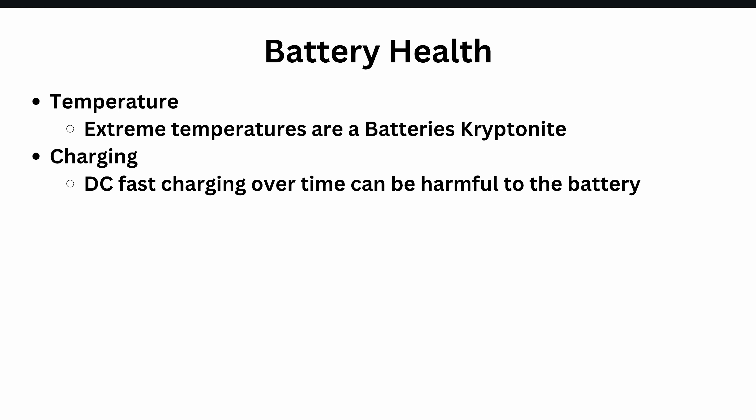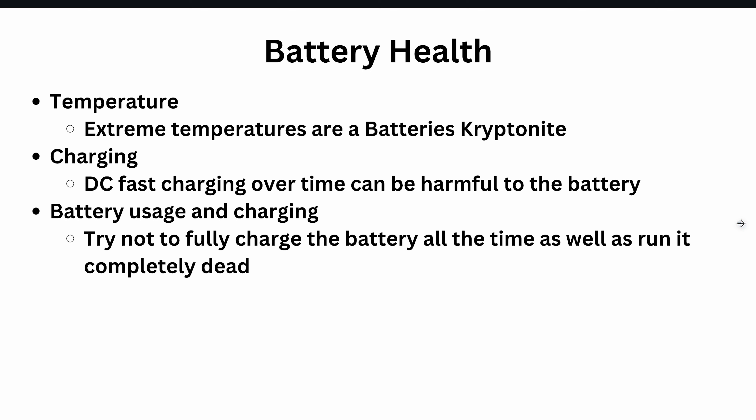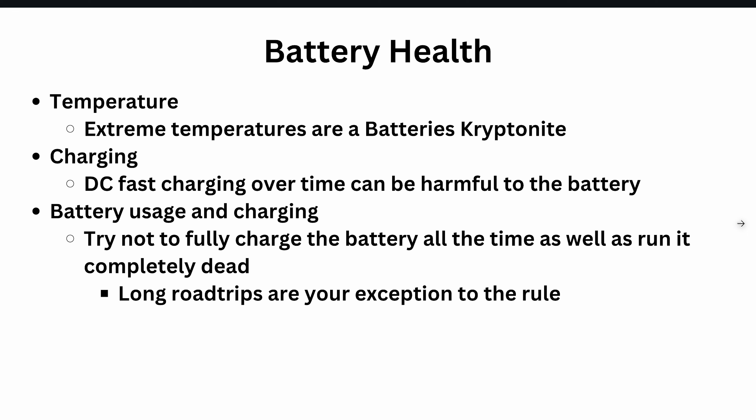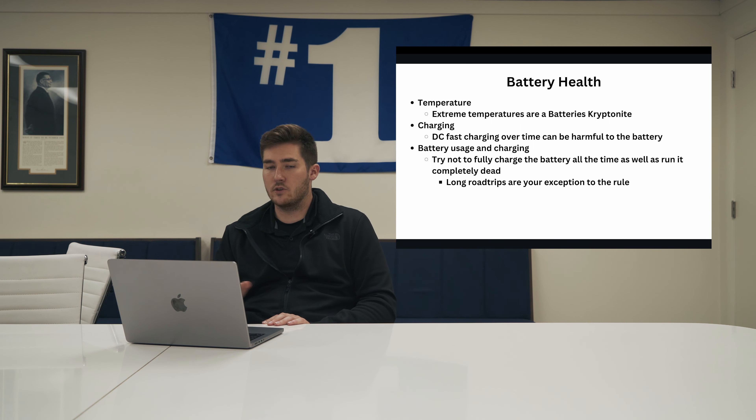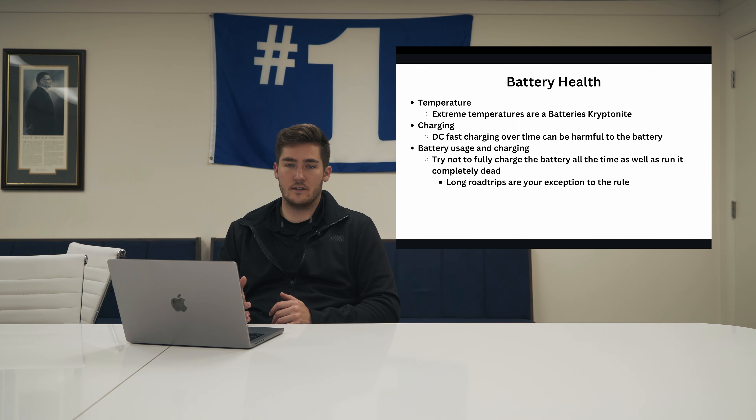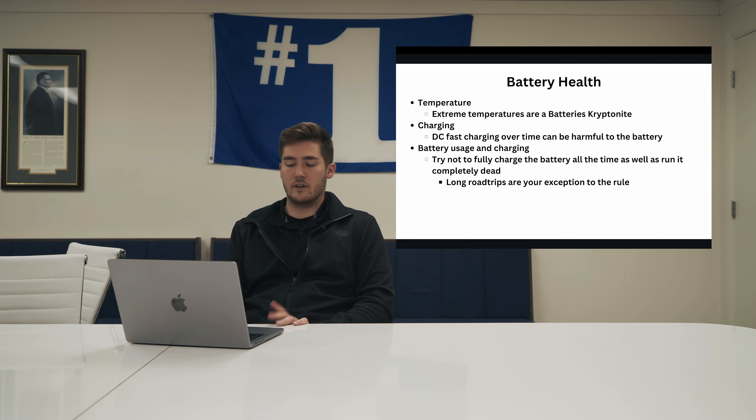There are a lot of people that depend on public charging. There are Level 2 public chargers you can use — they do take longer, but that's another alternative. Batteries like being comfortable — not fully dead, not fully charged. Between 10% and 90% is where they like to live. We're not trying to fully charge to 100% every day or run it completely dead. Long road trips are the exception — you can charge to 100% for the most range, but as you public charge along the way, you'll probably charge to 80% to get there faster. Look back at the charging video for more depth.